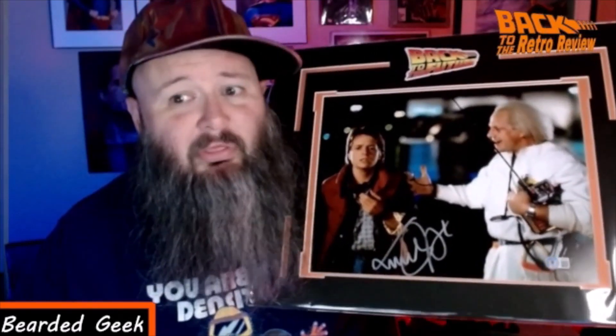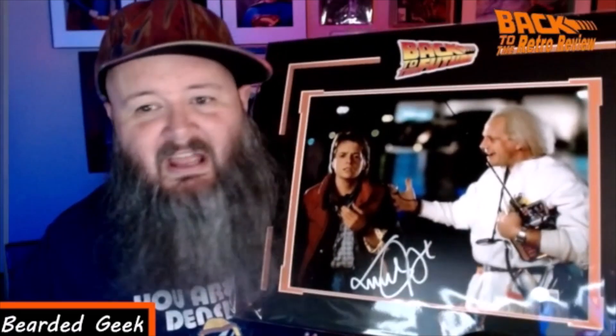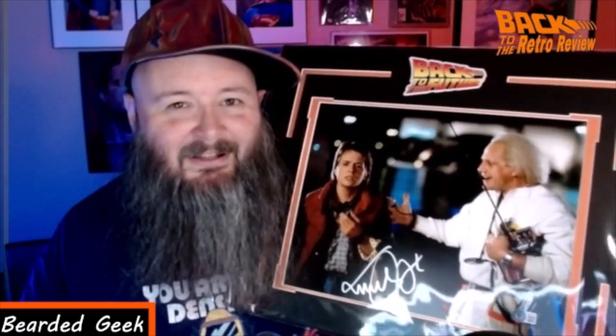Tell me what you think of this autograph. I think this is amazing — probably my favorite piece ever by BAM, hands down, no question about it. Back to the Future, Michael J. Fox — amazing. Leave a comment, tell me what you guys think. I am the Bearded Geek, and as always, keep it retro everybody!